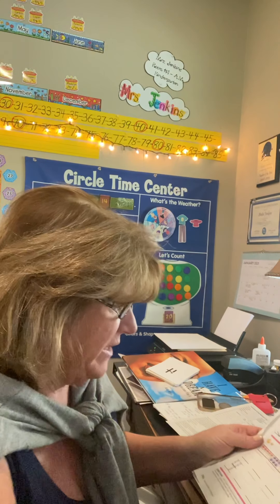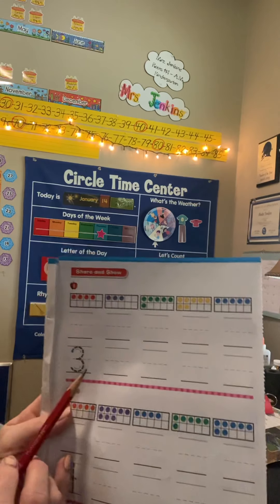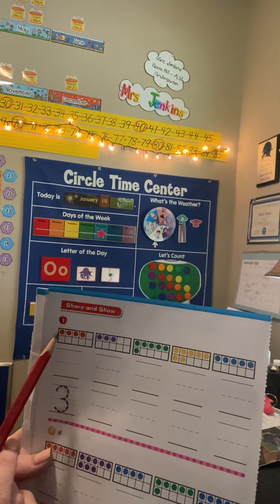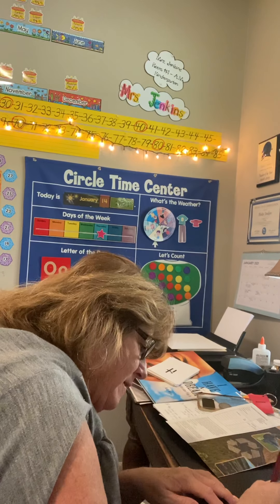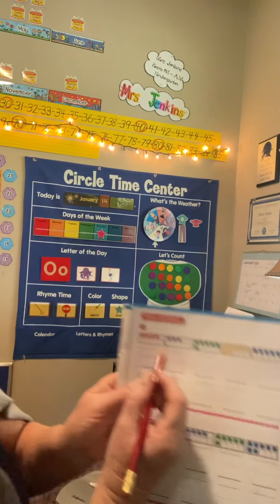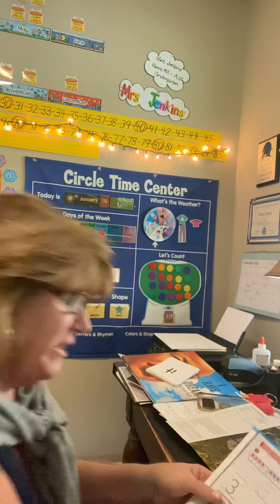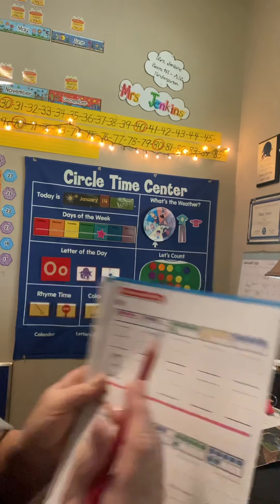The directions are the same for the next two pages. Right underneath each 10-frame, you're just going to count the counters and put the number. Count — 1, 2, 3, 4 — and put a four. Then count the green counters: 1, 2, 3, 4, 5, 6.